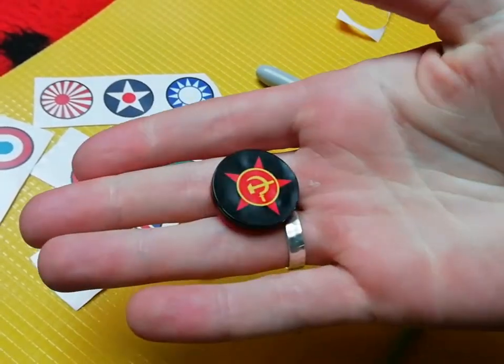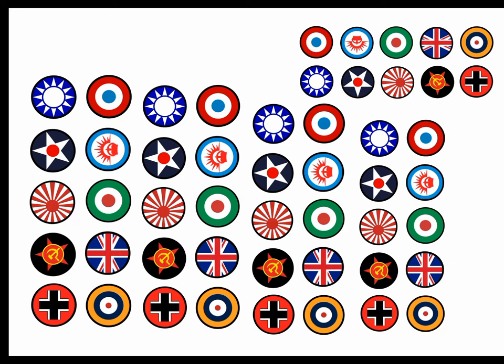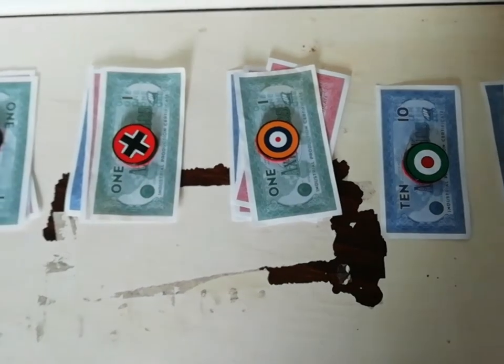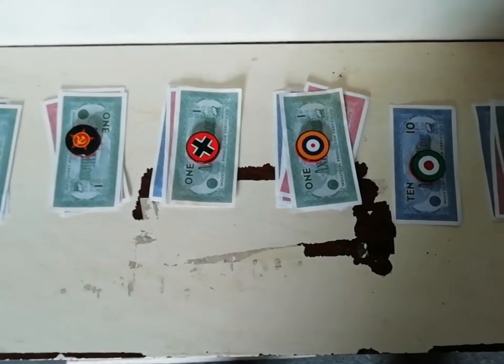In the description is a link to where you can download this PDF. It contains all the roundels of Axis and Allies in various sizes, in case you're interested in making some of your own. And that's about it — money weights. Here they are in action.